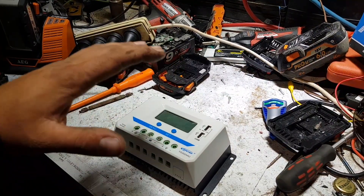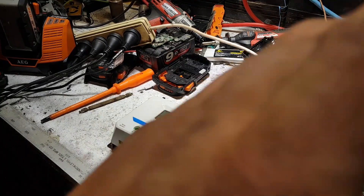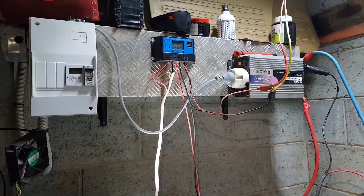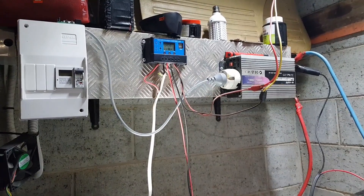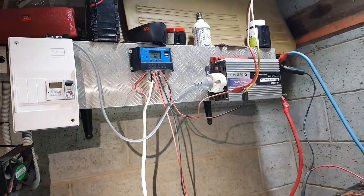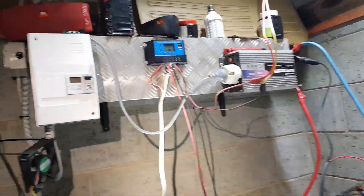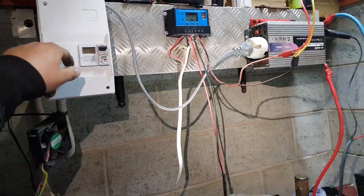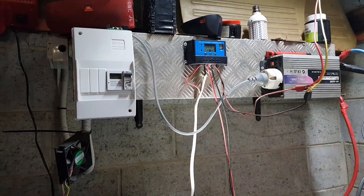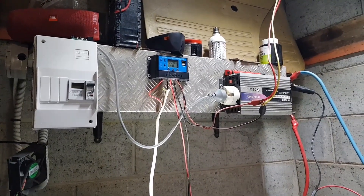I changed my mind — instead of just powering it up on the bench, we're going to swap the charge controller over now. It's about 10 o'clock at night so there's no PV input, which makes it a good time to swap. I'll eventually put a breaker in and run the PV through properly, but for now we're swapping this controller out like-for-like and once changed over I'll come back and run through the menus.